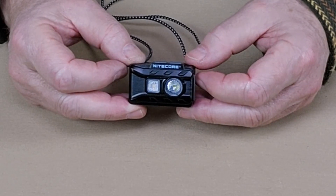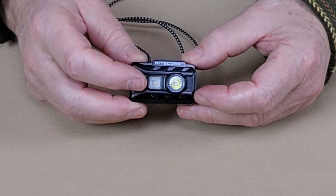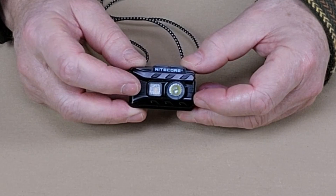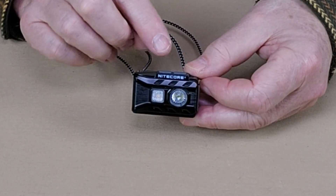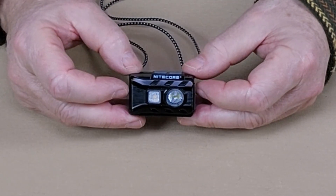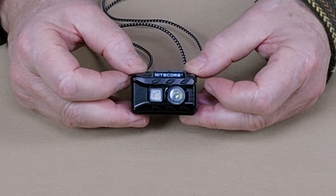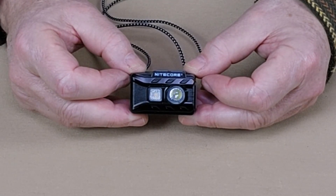It also has SOS and a beacon mode beaming out at 360 lumens. For the auxiliary white floodlight, it beams out at 20 lumens lasting 70 hours. It does have a red light, and the nicest thing is you can access the red light without having to cycle through any of the white lights. The red light has a high of 13 lumens lasting 12 hours, a low of one lumen lasting 53 hours, and it does have a flashing mode at 13 lumens.